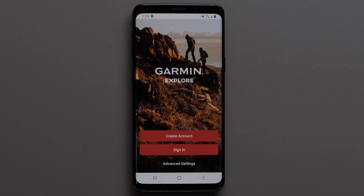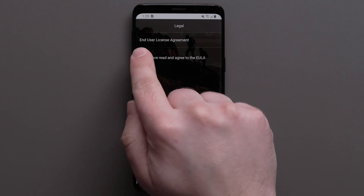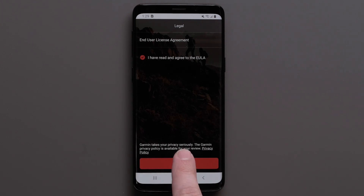If you have a Garmin or InReach account, select Sign In. Today, we will be creating a new account. Select Create Account. Then agree to the End User License Agreement and hit Next at the bottom.